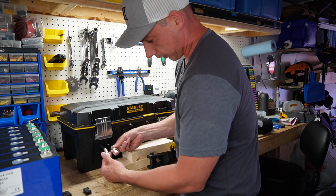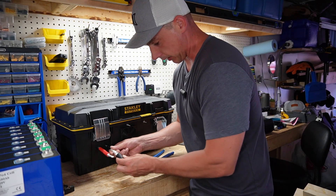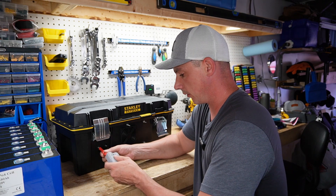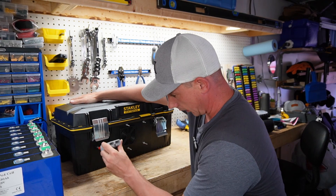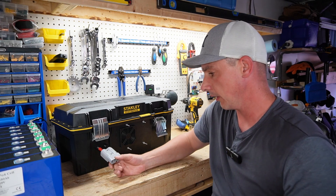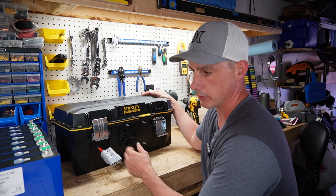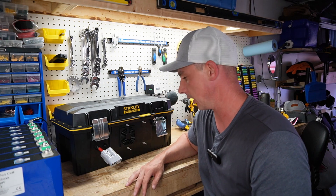I'm keeping note of which orientation I have these connectors so I keep them the same. My connection is done here — I'm just putting some shrink wrap over top. My two connections are done: this is going to be the positive side and this is going to be the negative. I got the click on the positive and the click on the negative — there's my Anderson connector. I should have maybe had it positioned below so it could have been tucked to the side, but it'll work. Just waiting for the batteries to finish top balancing and then I'll load them inside the box.